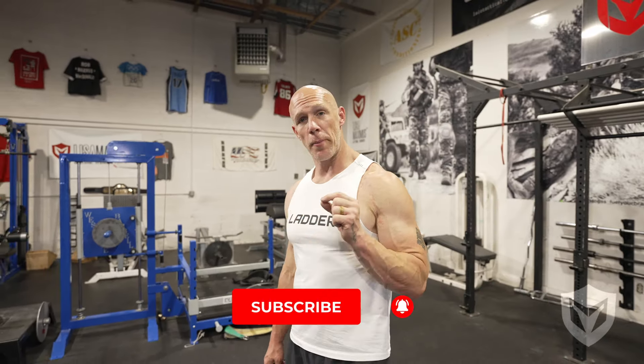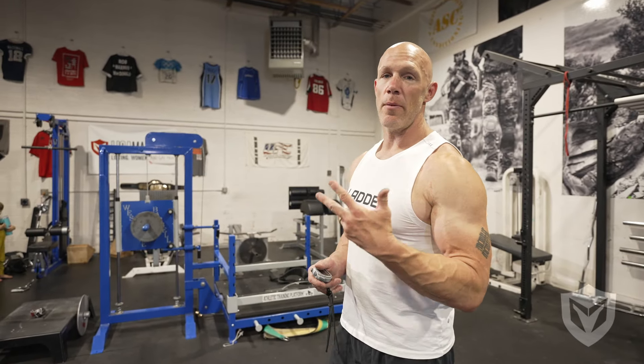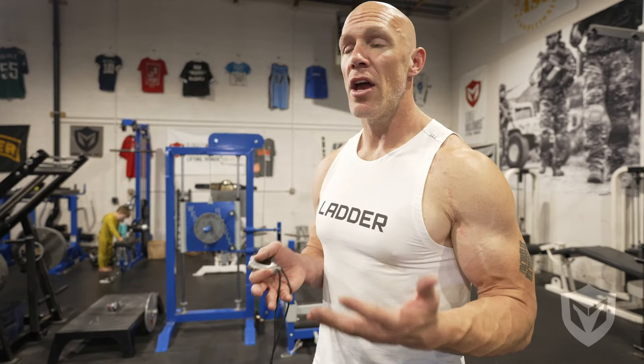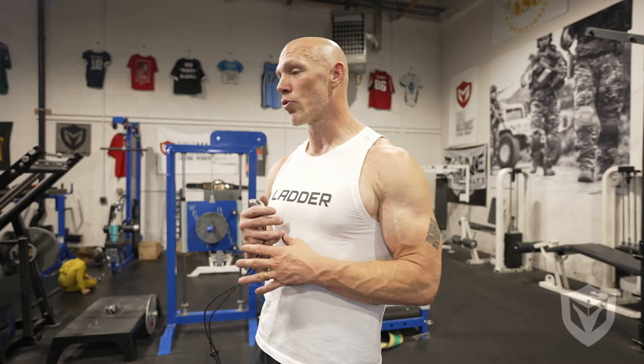When it comes to training, a big part of my programming has always been bodyweight only. Why? Because there are situations in life where you don't have any equipment. Maybe you're on vacation, maybe you're stuck at home, your gym's shut down, or maybe you're in prison and you have nothing but a floor in your cell and you've got to figure out how to get fit. But the other reason I like bodyweight stuff is because it is the most functional way to train. I don't want to be all show and no go — I want some real world horsepower, and bodyweight will help you do that.